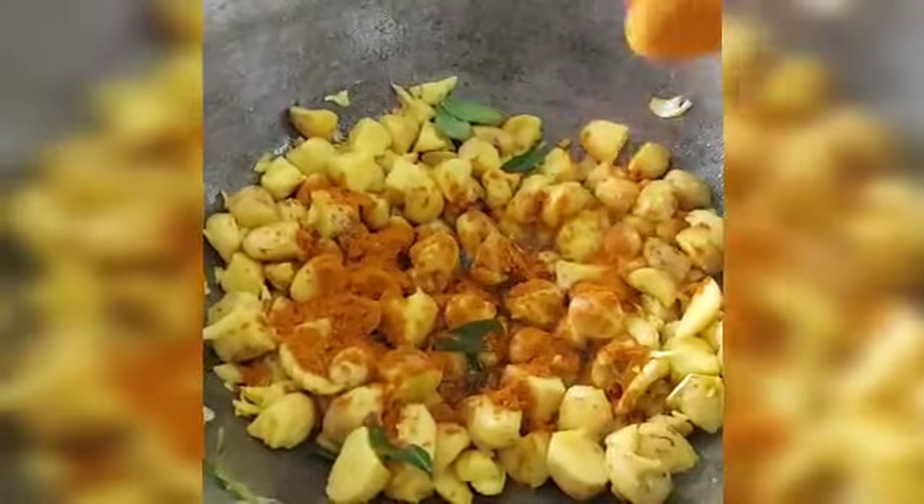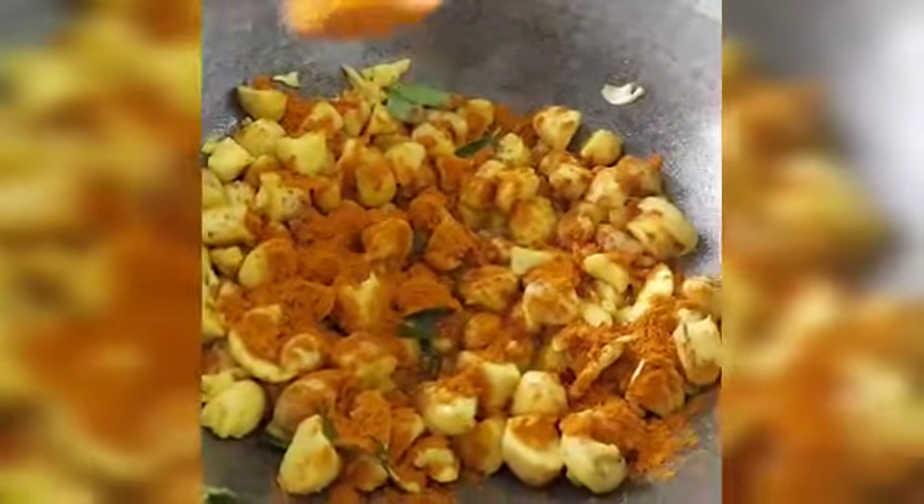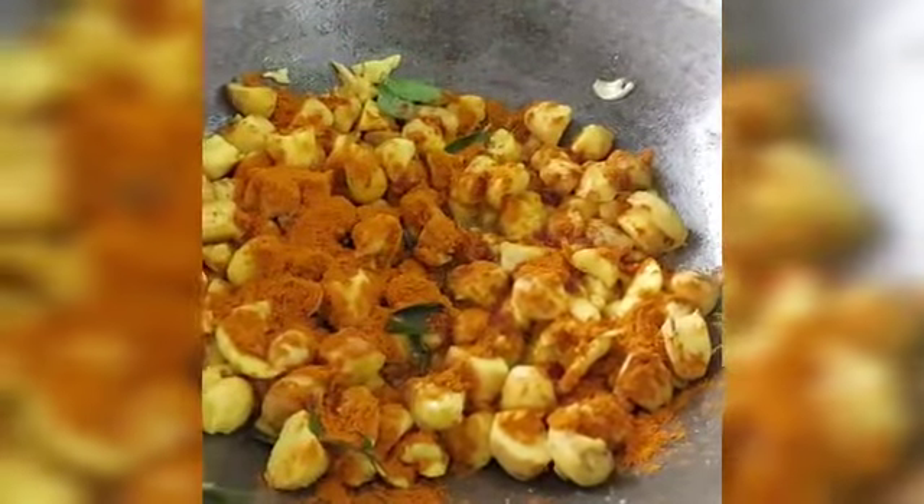If you want to cook it, it will be good for you. Put it in the bowl.